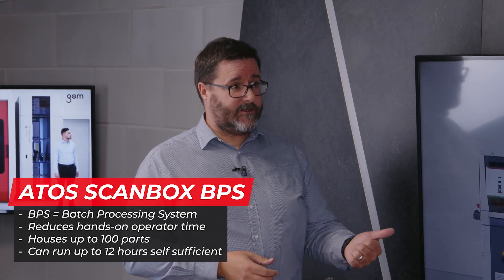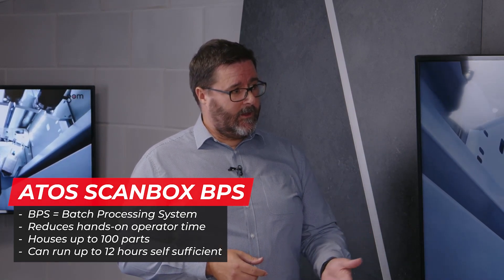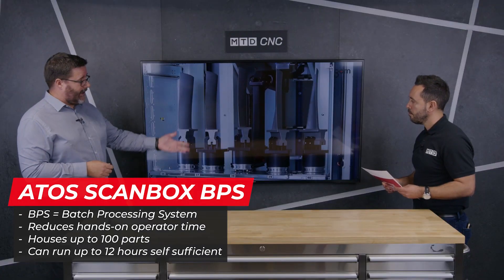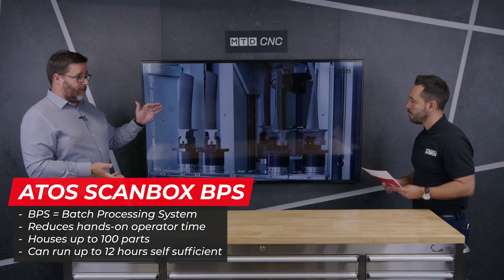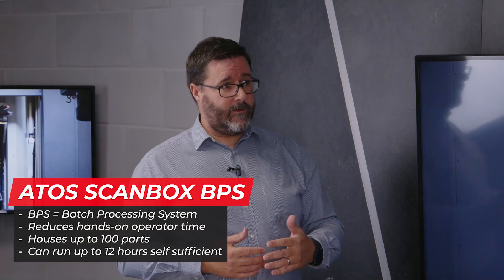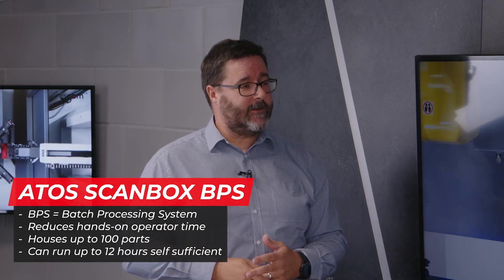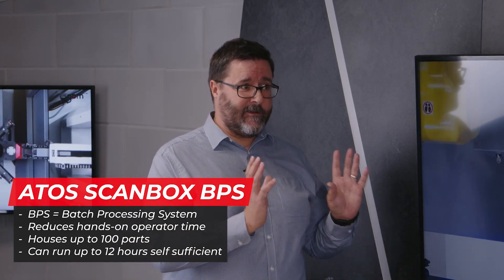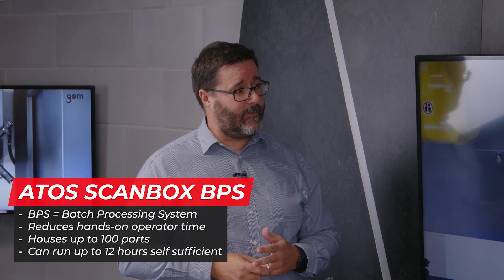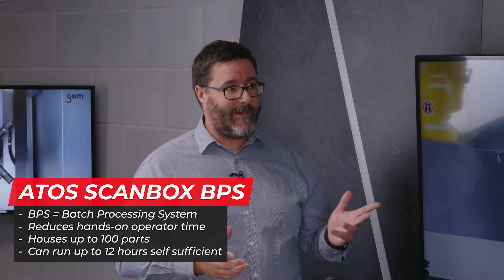Multiple turbine blades can be loaded into the handling system — you can get around a hundred parts in there, which could run the ScanBox for up to 10 or 11 hours. No operator would need to return to the ScanBox until that entire batch of blades is complete. This is called our BPS, or Batch Processing System.